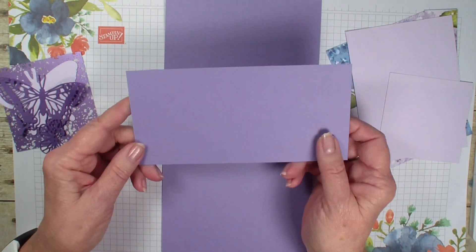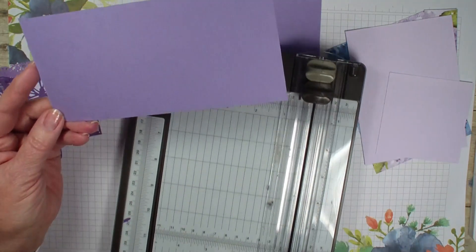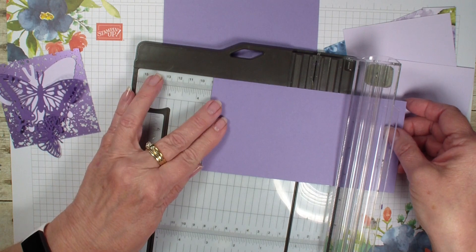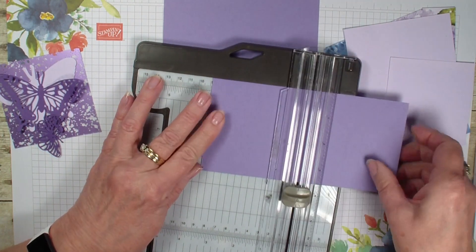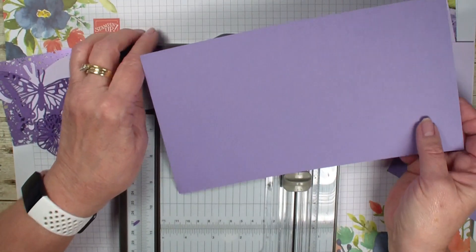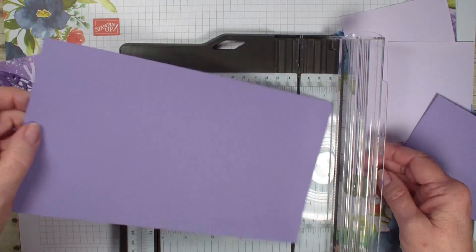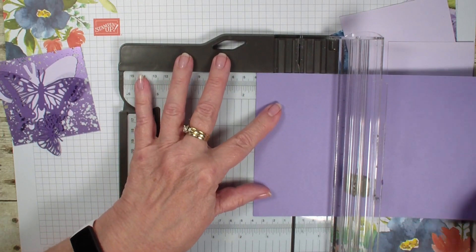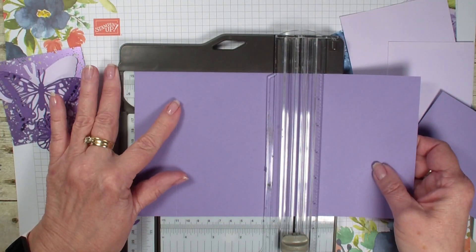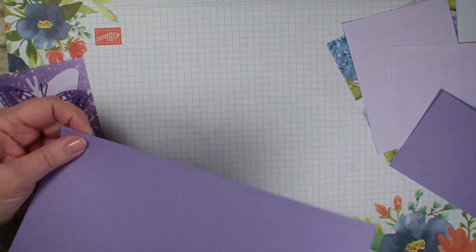Next I have a piece of Gorgeous Grape that is three and a half by seven, and I'm going to bring in my trimmer and score it in half at the three and a half inch mark. Next we're going to bring in a piece of five and a half by ten in Highland Heather and we are first going to score it at the one and a half inch mark and then slide it over to five and three quarter, and then we are going to be ready to assemble our card.